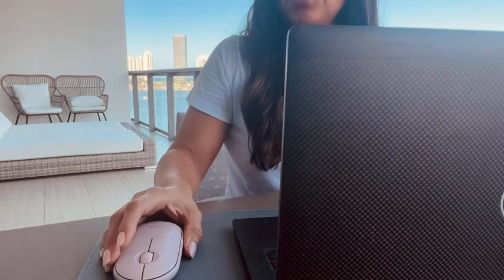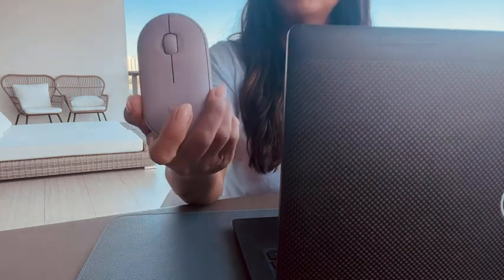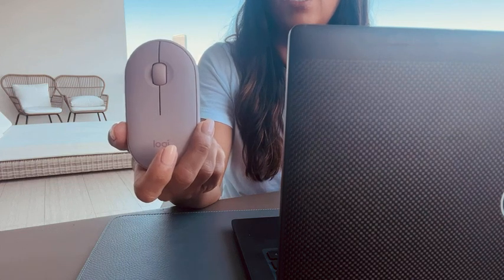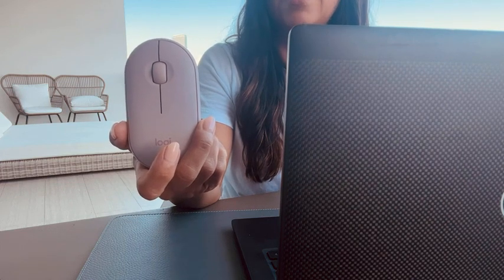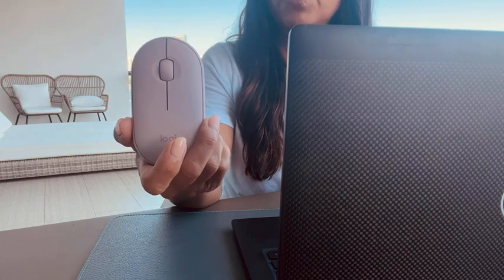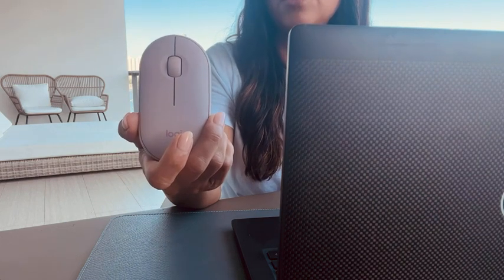I also really like the modern look. I have the pink rose, but there are several colors to choose from that will match your very own workspace aesthetic. Overall, this versatile mouse can be used on multiple operating systems — it's a great addition to my workspace.